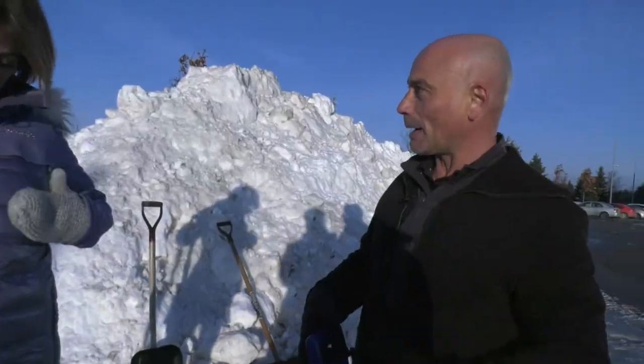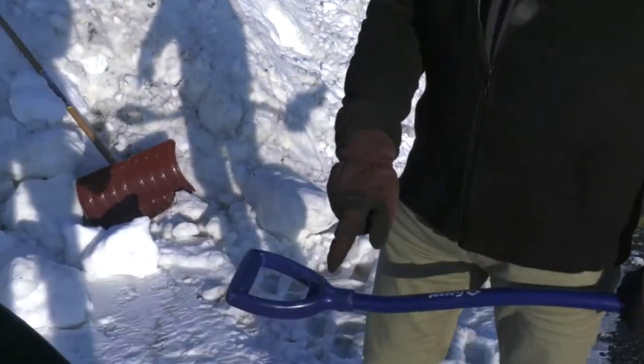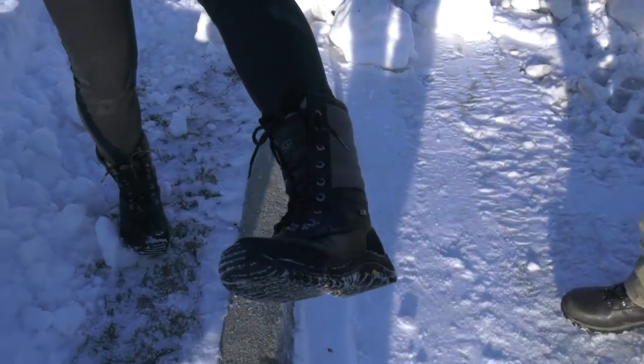Let's get layered up with proper clothing, so if you need to take some stuff off as you get warmer, you can take it off. You've got the right boots on — we want boots with good traction, because we don't want to be slipping and falling since there's going to be some ice out there.